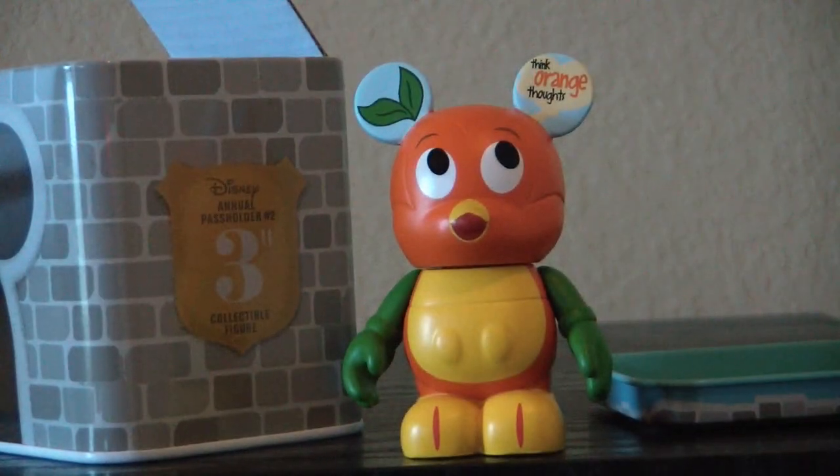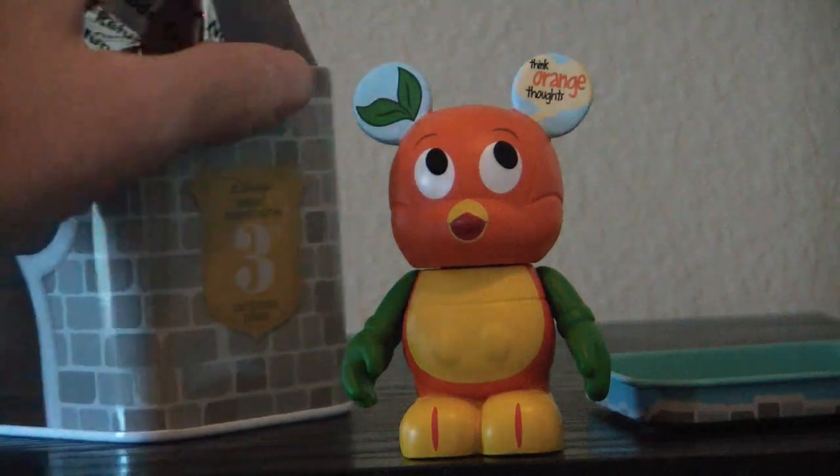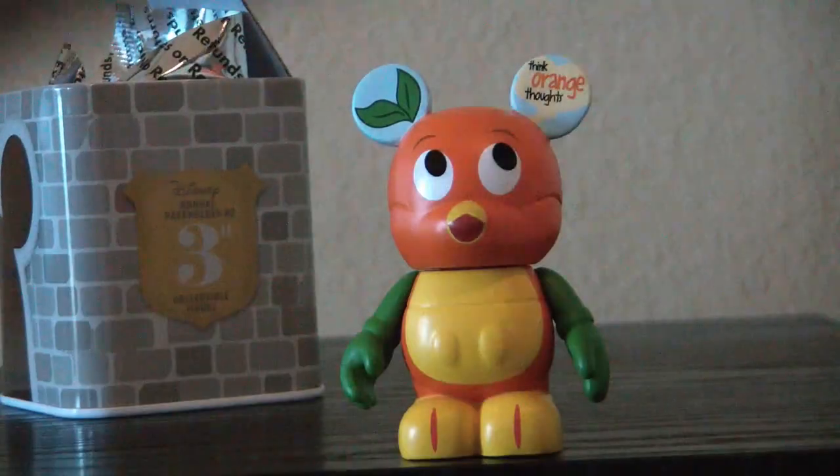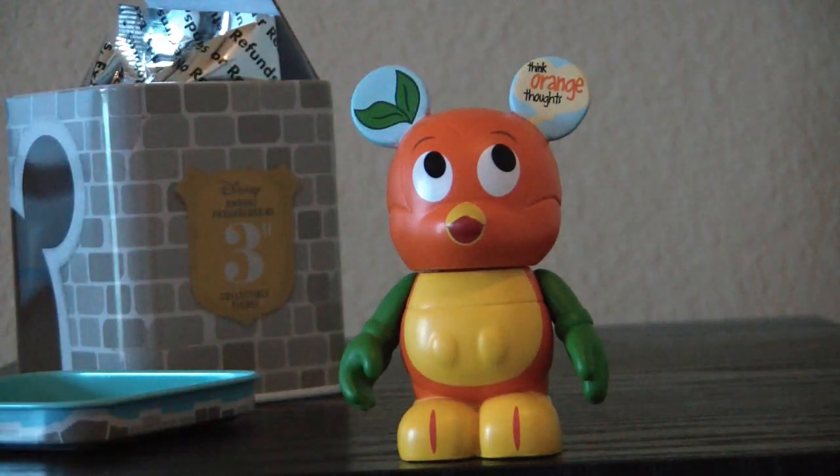I don't really quite understand why they put these in the foil in this case, because you know what you're getting. But nonetheless, they do. So there we have the Orange Bird. Let me put this over here and we'll look at our Orange Bird. If we look up here, it says...